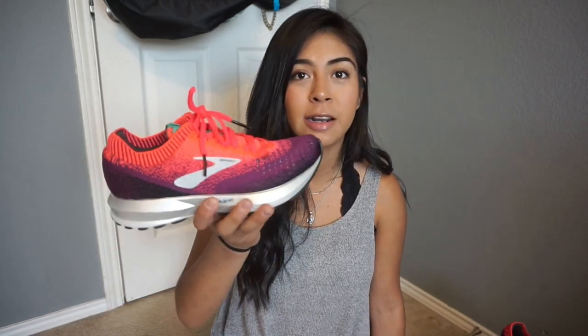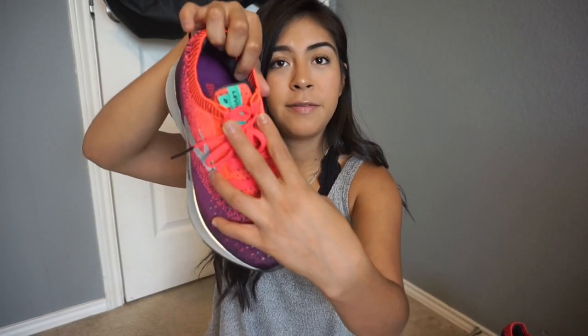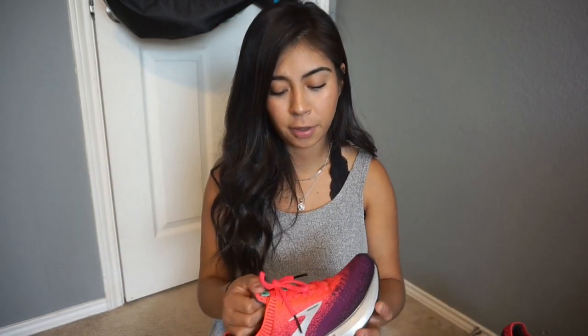The knit upper is a little bit of a mimic to the Adidas Ultra Boost or Nike's Flyknit shoes — Brooks decided to come out with their own version of that. I will say the collared upper still allows you to do the runner's loop, which is a fun fact — you can still do it even with that collared upper.